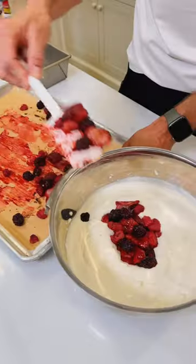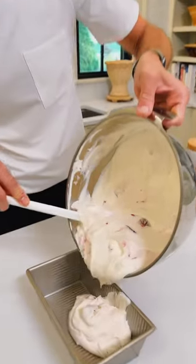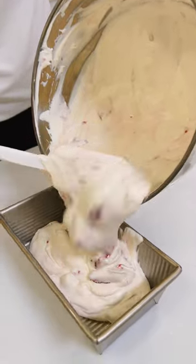Now add in the cooled roasted berries and fold them in until they're combined with the ice cream. Pour it into loaf pans or cake pans, then put it in the freezer for six to eight hours until it's solid.